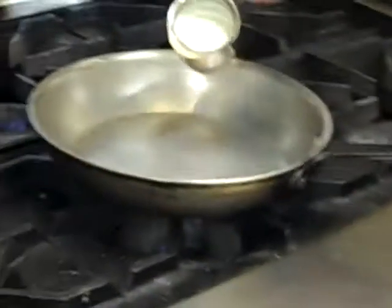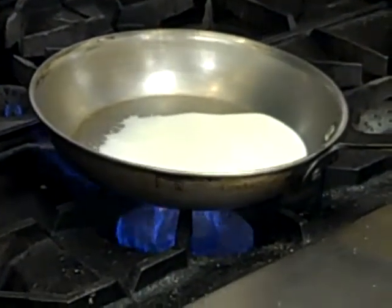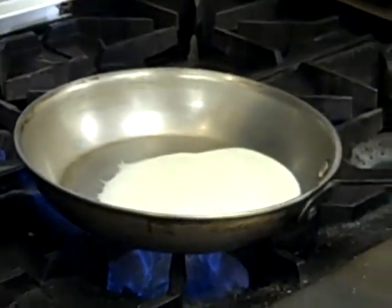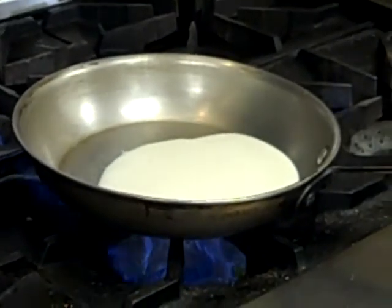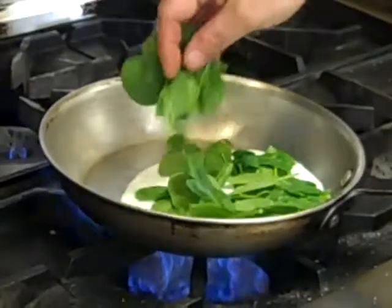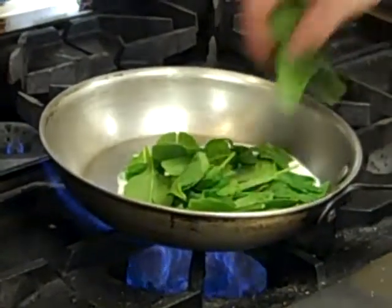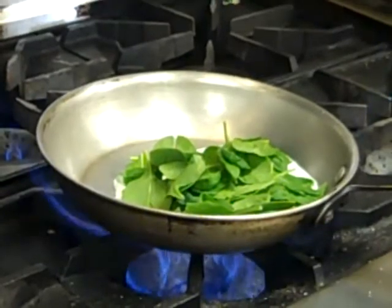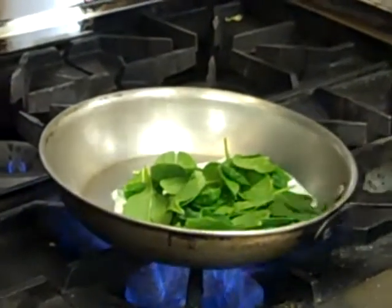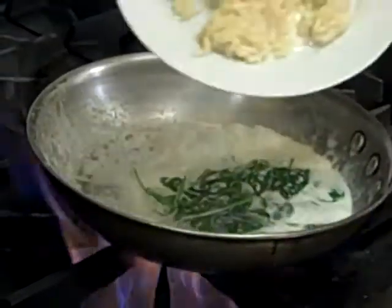I've got some cream and spinach. A little bit of salt and pepper, and I'm going to add my pre-cooked risotto.